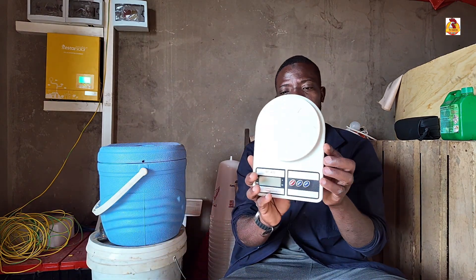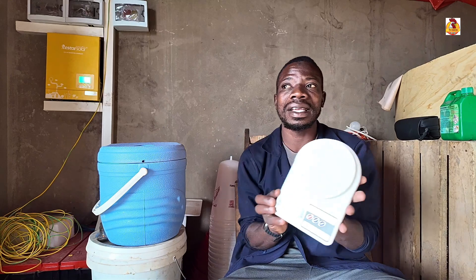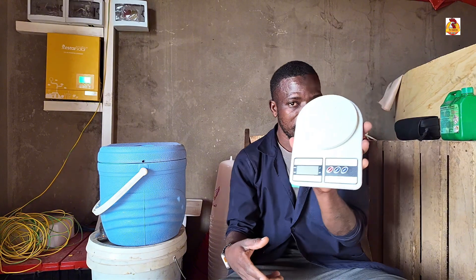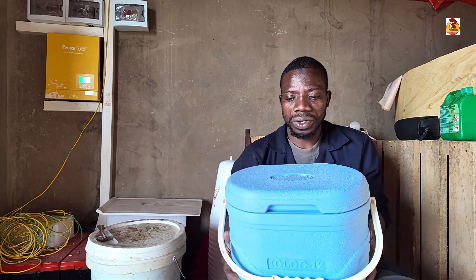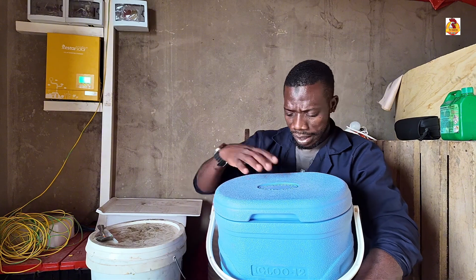Let me show you — this is my weighing scale, and on this particular day I'm going to weigh my chickens and see their weight gain in this first week of life. This is our weighing scale — I think you know it very well, guys. This is our carrier.